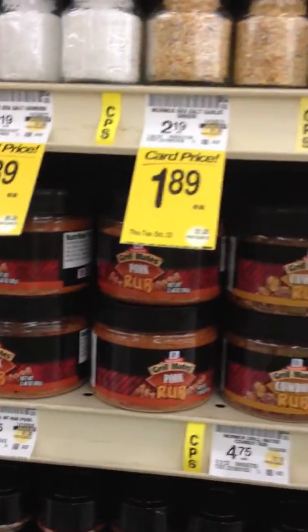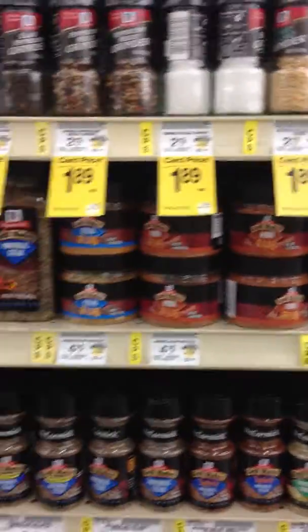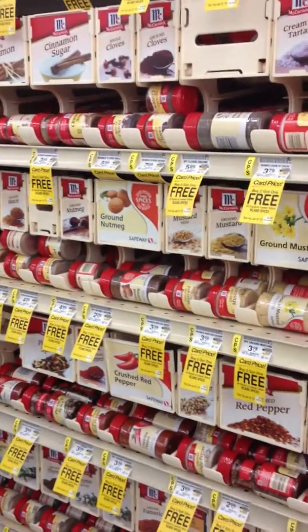Pepper and garlic and cinnamon and cumin and curry powder and oregano — all of these have incredible health benefits. So go for it with the spice.